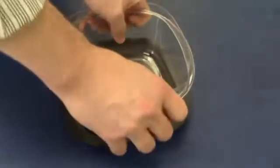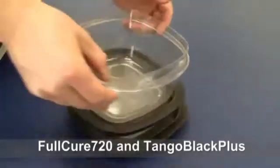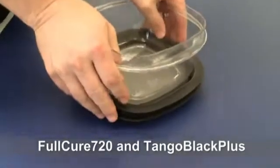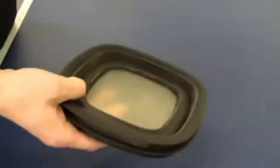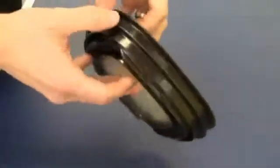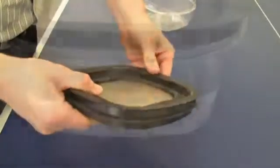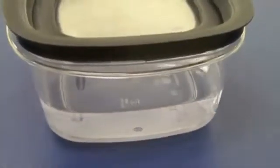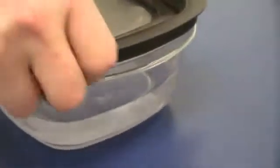To print the lid, a Connex machine was loaded with Fulcure 720 and Tango Black Plus. The semi-transparent material Fulcure 720 was selected for the center portion of the lid to simulate the Ridge Tough Tritian material. A digital material composite of Tango Black Plus and Fulcure 720 with a shore A value of 85 was chosen to replicate the flexible gasket of the lid. The printed prototype lid was subjected to various testing.